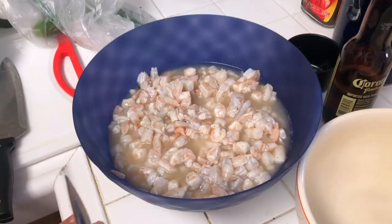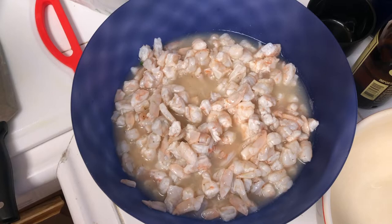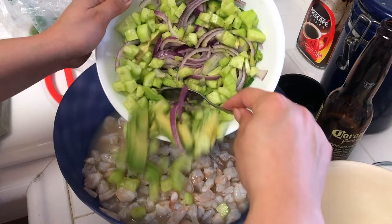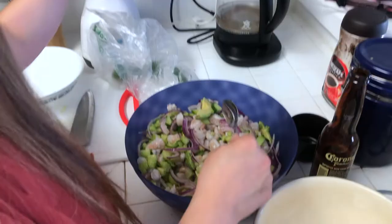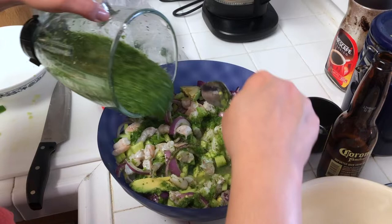The shrimp is already cooked. We added a little bit of salt and pepper — you can add as much as you want. Then we add our veggies: cucumber, avocado, and purple onion, and then we add the sauce. You just stir it as much as you need to cover the whole bowl, and that's it!